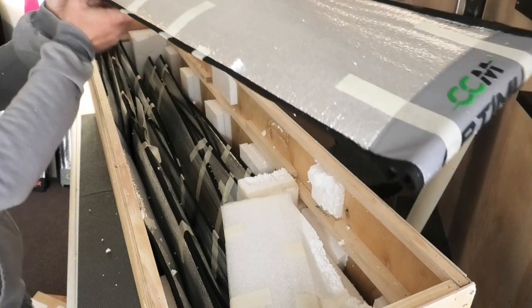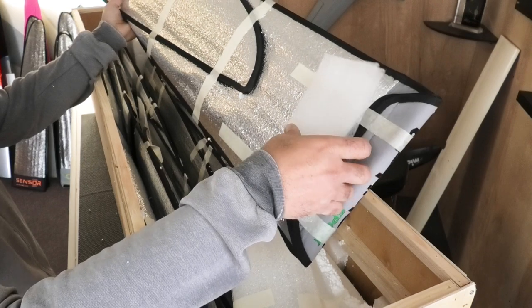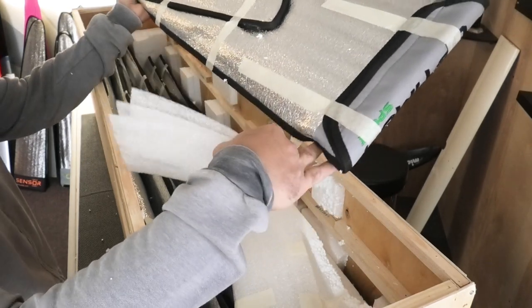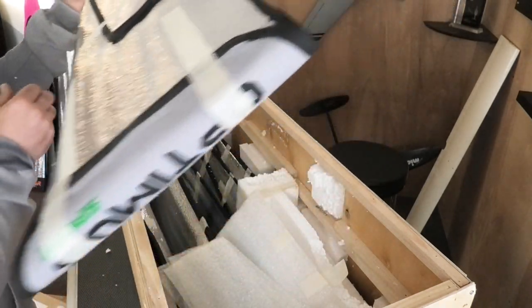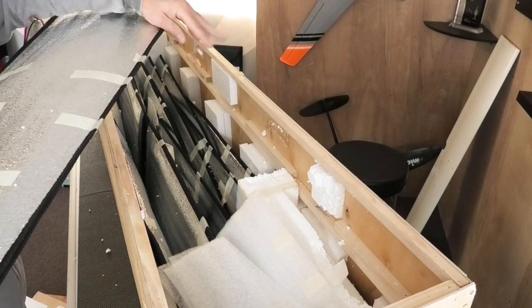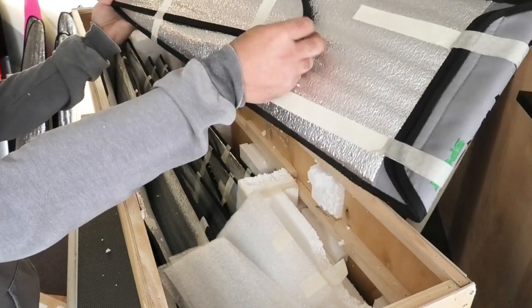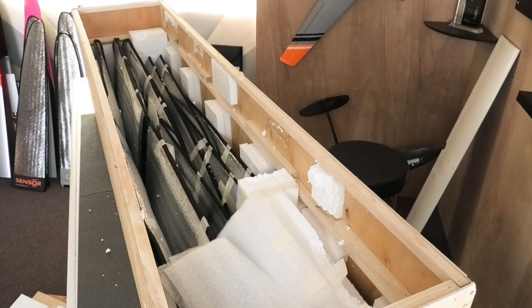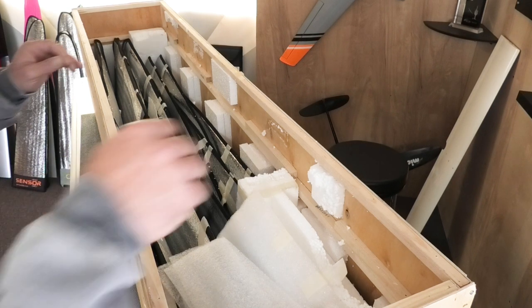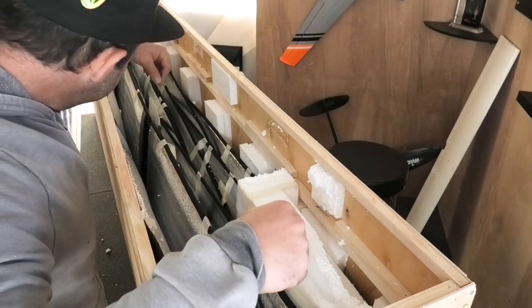I can tell by the shape of these wing tips that this is some spare Optimus Big Flap F5J wing set that I ordered for my friend Craig. He has an Optimus F3J and he wants a set of F5J wings. So that's what these guys are with the pointy tips. More packaging material that I will definitely save.